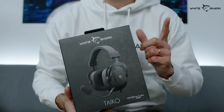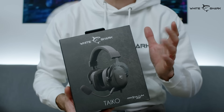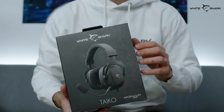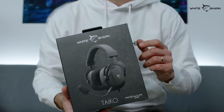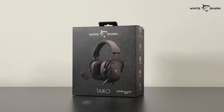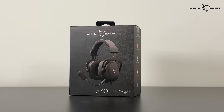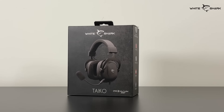Multi-platform compatibility, 53mm drivers, inline controls, detachable omnidirectional microphone. In short, these are White Shark Tyco Gaming headsets that go into a premium line of products. What's up White Shark family? We have one interesting piece of peripheral from our range, and these ones really prove that.